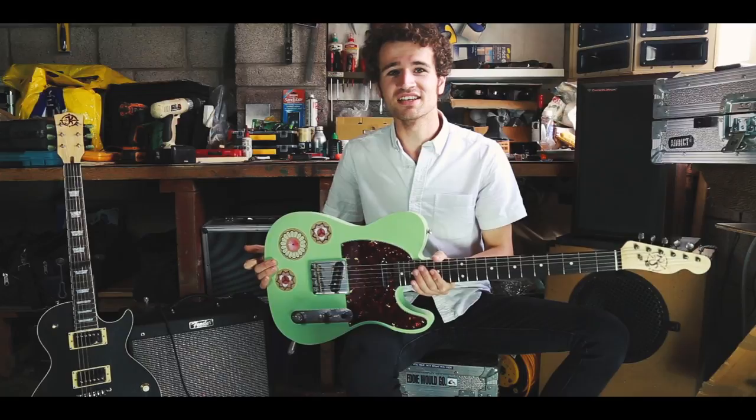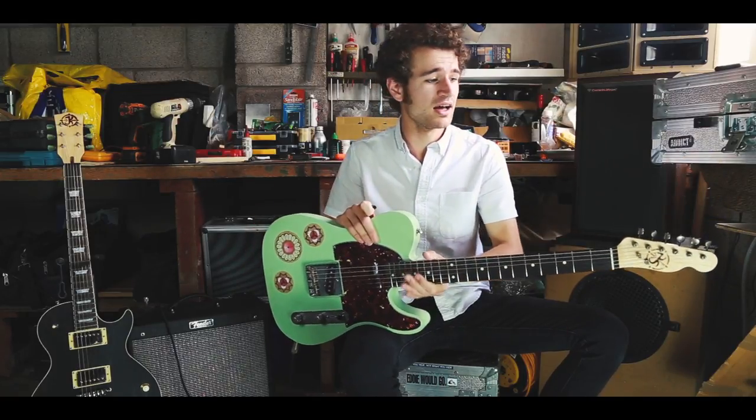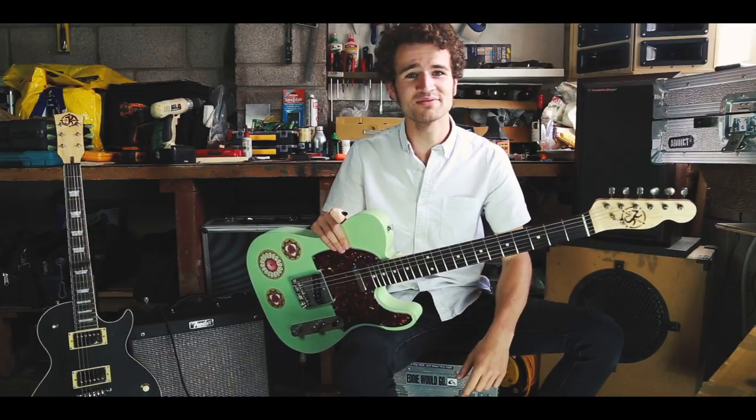Thank you very much for watching. This has been the first guitar I've put together — hope you enjoyed listening to it. I've been K for KJ Guitars, a one-man labour of love. Ta-ra!